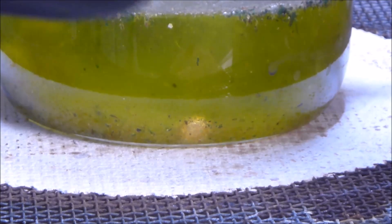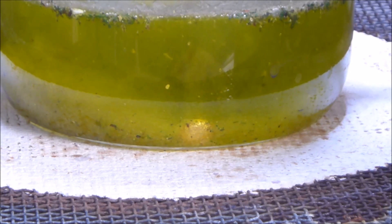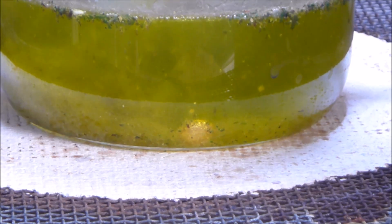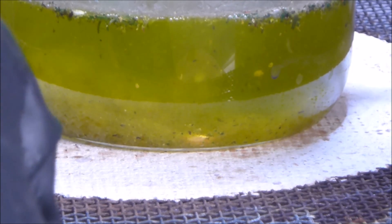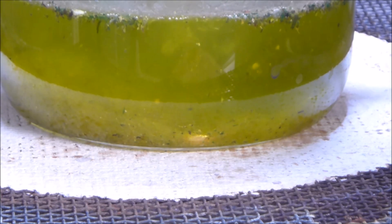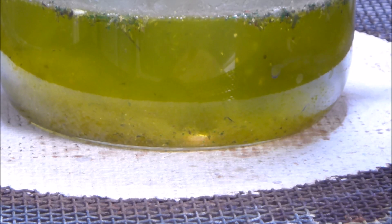We have a little bit of a dirty solution — it's not quite as clear — but I do like de-noxing before I do any filtering. Let me zoom in on that button for you guys. You should be able to see quite a decent reaction happening there. If you look above at this level you'll see a lot of bubbles coming off, so there's a substantial excess of nitric acid in here. The temperature is currently about 85 degrees Celsius, so I'm going to up the temperature to about 95 degrees and then come back to the video.